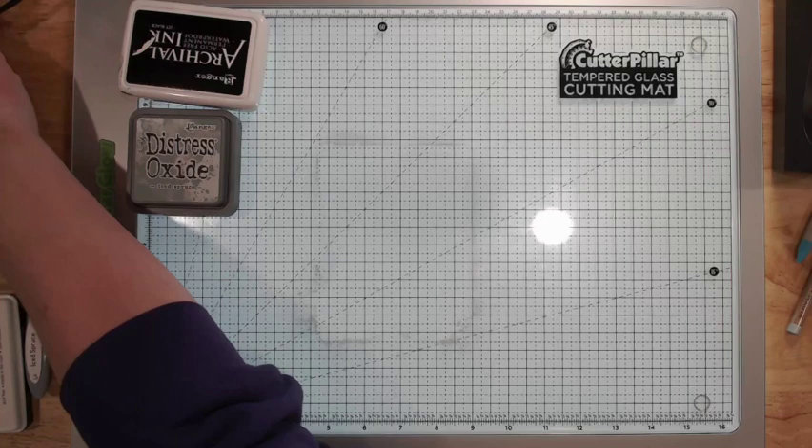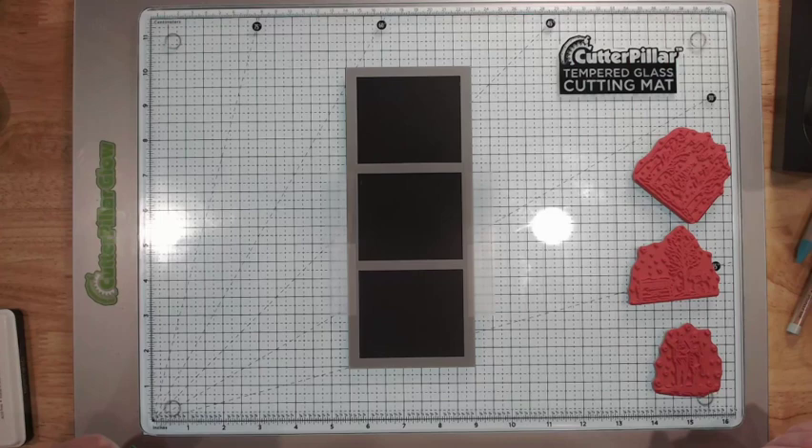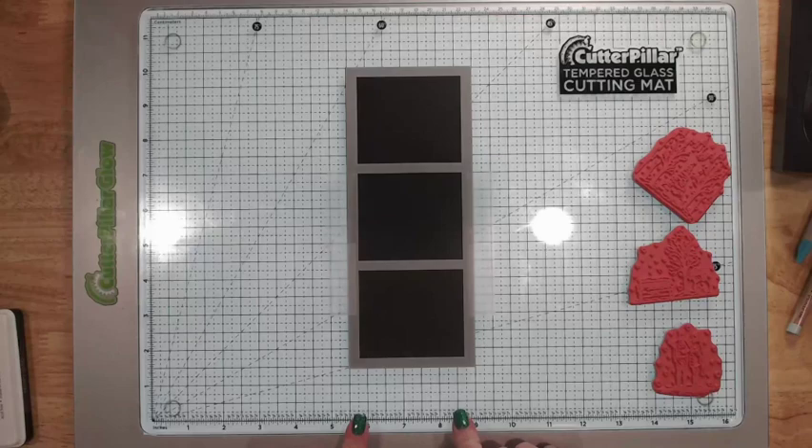Okay, for the next one this is going to be a little bit different. One thing you can do with these stamps is they will color on black cardstock. I've got a panel for a slimline card — this is eight and a half by three and a half of smooth black cardstock — and I've got a masking stencil with three panes on top of it.